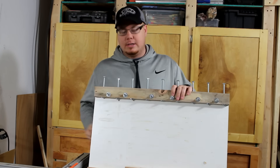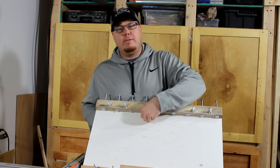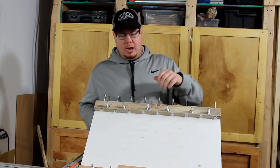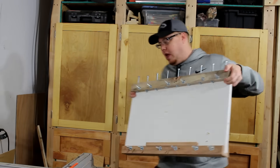I've been gluing it straight to the melamine and it's been a little bit difficult to knock it off, but not too much trouble. I'll probably end up putting down some wax paper to keep it from sticking as bad. But yeah, this is a project coming up.